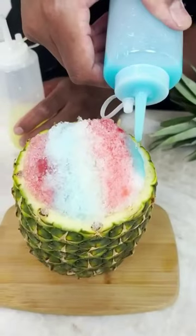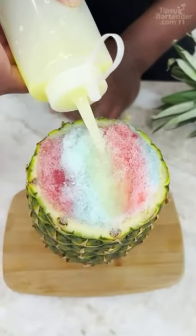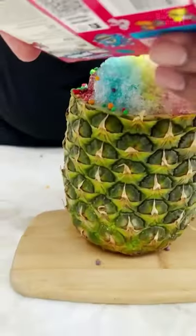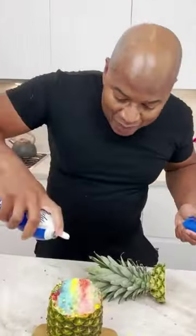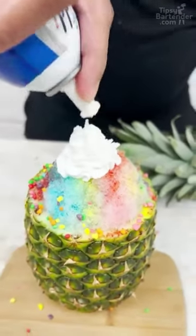Don't eat the yellow snow. Grab my Nerds — I love Nerds. Now we come behind with a little bit of whip. Just do a little something right there.